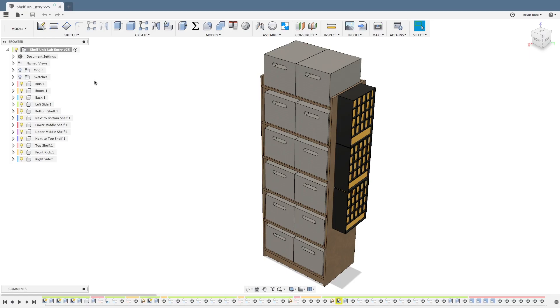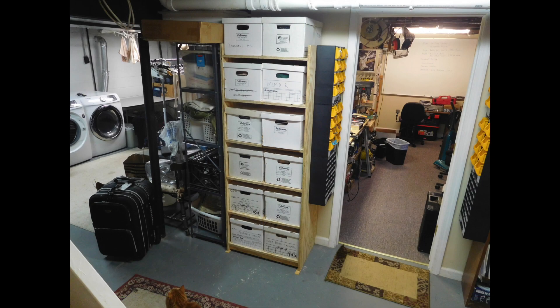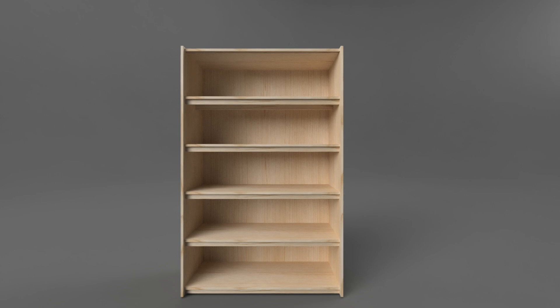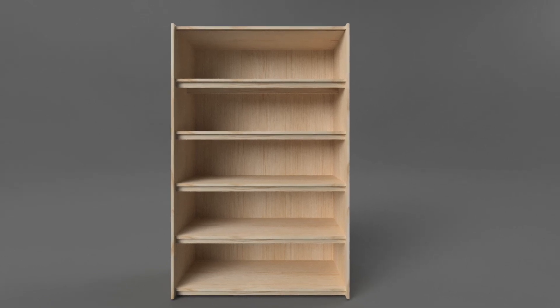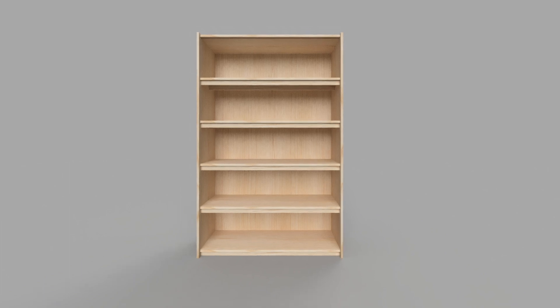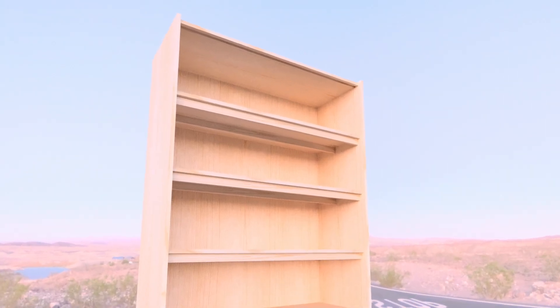Last week I designed and built a free-standing shelf to hold a dozen banker boxes, and the finished product. This week I'm taking those plans and with a few simple changes we'll be making a larger and more complex shelf. The new shelf will be in the same room, over here in this empty space, and here's an early rendering of the new shelf design. I plan on putting heavy objects on this shelf and have added reinforcing braces that are held in place with dados.